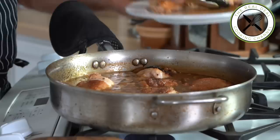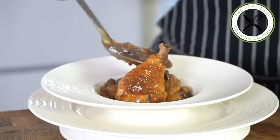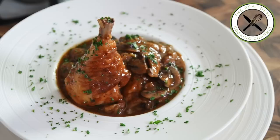Before serving, garnish with chopped tarragon and parsley. I hope you have enjoyed this poulet chasseur — hunter's chicken episode! To get the full recipe, go to brunoskitchen.net. Please subscribe, like my page on Facebook, and follow me on Twitter, Instagram, and Pinterest at Bruno Albouze. Bon appétit and see you next time!